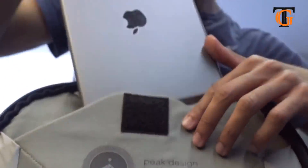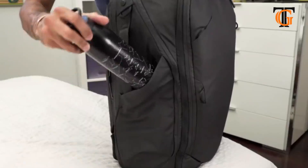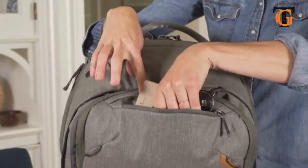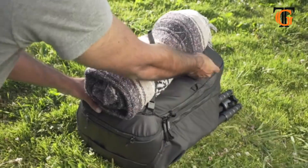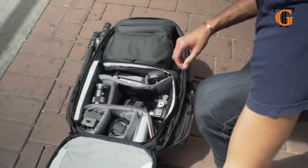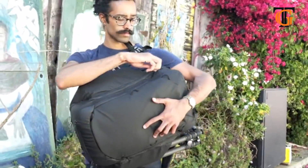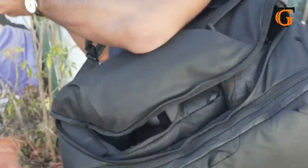Laptop? Check. Tablet? Check. Hidden pockets, side pockets, interior pockets, a quick stash pocket, and a pocket for external straps so you can always carry one more thing. It's not just about what you carry — it's about how you access it. From the back, so you can see everything and your straps stay clean. From the side, so you never have to dig and never miss a shot.